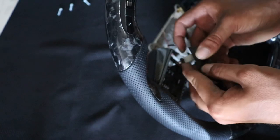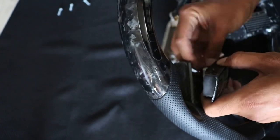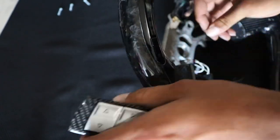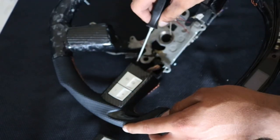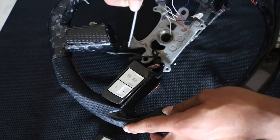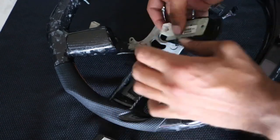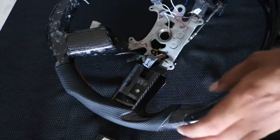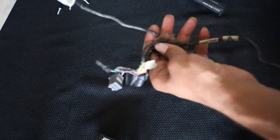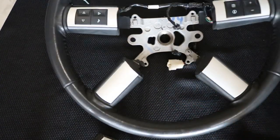Once you've removed it, unplug the back and snake the wiring through the hole. Do the same thing on the other side — it doesn't take much pressure, just a little bit of leverage and it pops right out. Do the same thing to your OEM steering wheel and swap over the harness.